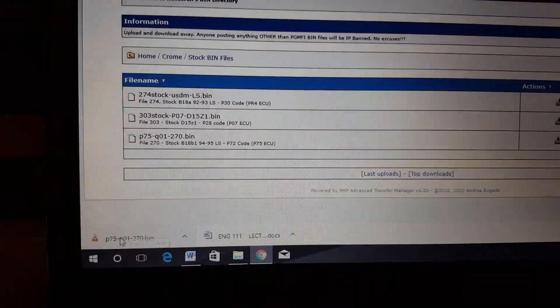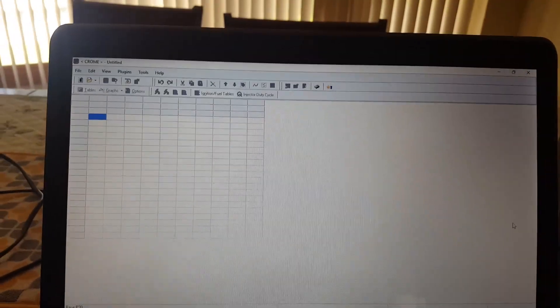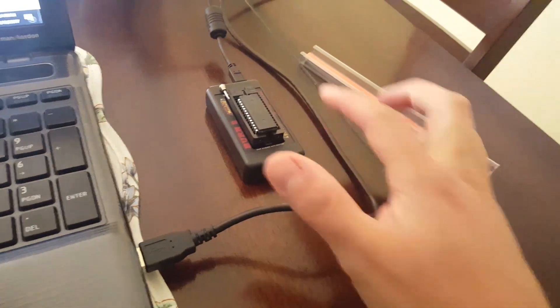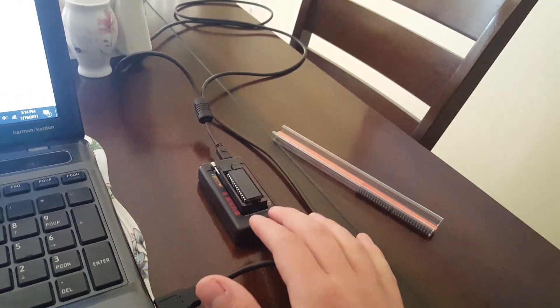I found one in here so I'm just going to go ahead and open it in Chrome. I do apologize about recording a laptop screen, but I have Chrome open here now. And I have a Motes Burn 2 plugged in with a chip in it. This whole setup cost me like $100 — it came with like 5 chips and a Motes Burn 2. I think I got it on eBay.